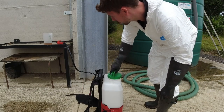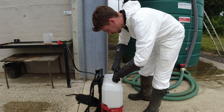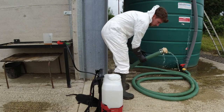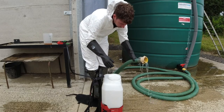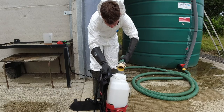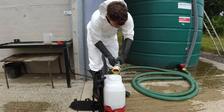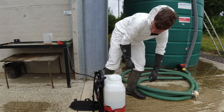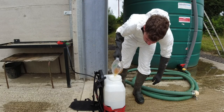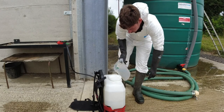Take the lid off the tank — it has a filter in here to stop any dirt getting in. We put a bit of water in first, then add the chemical. It's got a 15 litre tank, so that should be plenty.